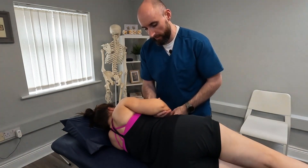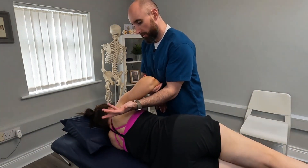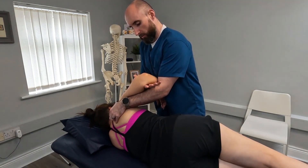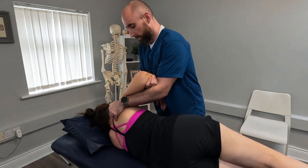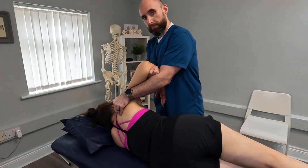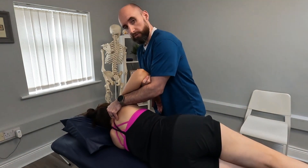Now also added is a traction glide. Once we come through, we can apply our index fingers to the medial border of the scapula, and using the cubital fossa — the front part of the elbow — we can clasp through and do a nice pump traction to mobilize the shoulder and the scapula together, seven pumps.